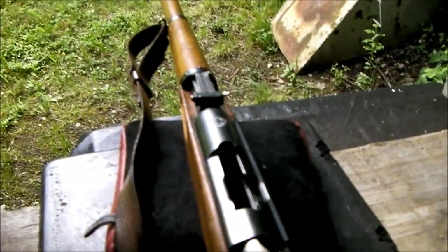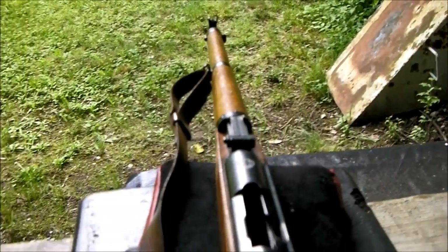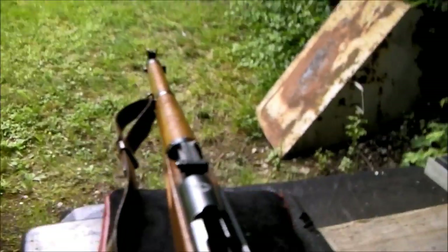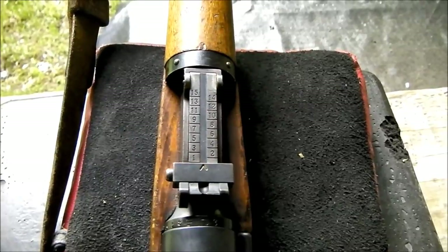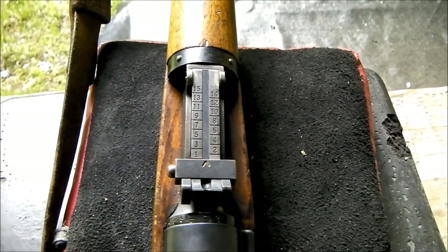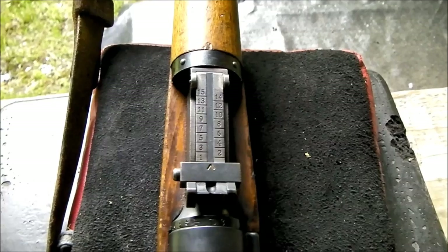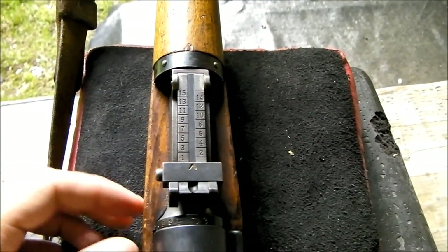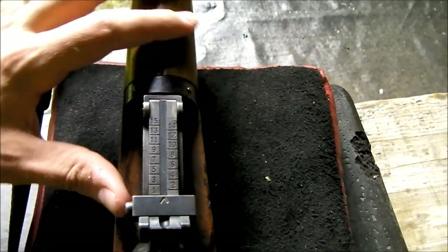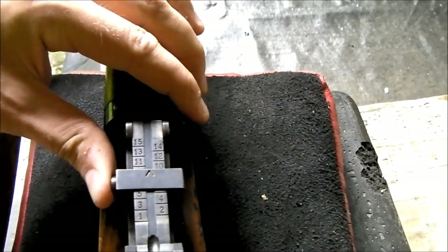Now, for this video, I've taken my target sights off my K31, and the poor thing looked naked. Very strange. The rear sight on a K31, from the outside, it looks just like any old tangent rear sight on any military rifle from Europe.